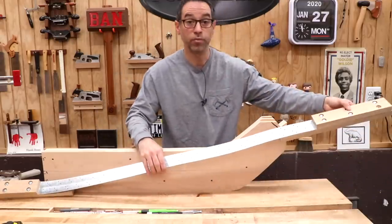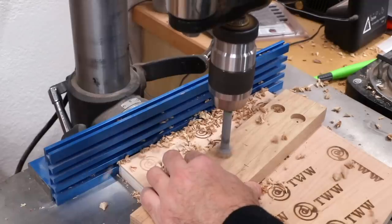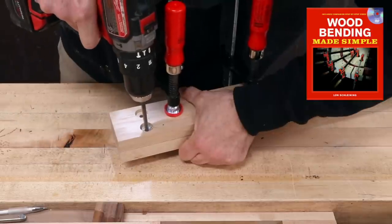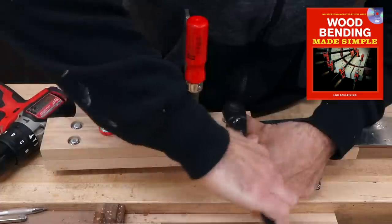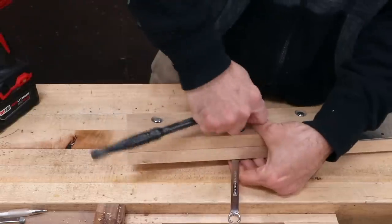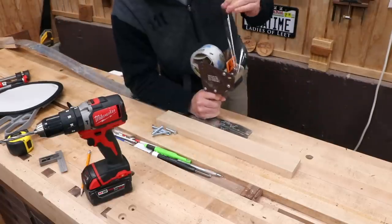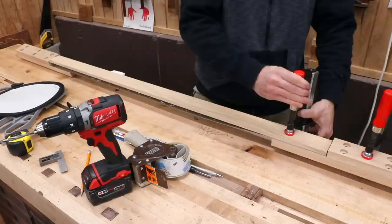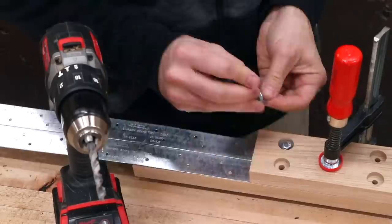To make the compression strap I needed some hardwood scraps for the ends, a couple lengths of rolled steel strap material, and some nuts and bolts. The design is roughly modeled after the one in Lon Schleining's book, Wood Bending Made Simple. On one end, the hardwood sandwiches the two straps and locks them in place. To make the straps easier to work with and to protect the wood, I put a layer of packing tape across the surface. Then I drop in one of my workpieces and use it to locate the block at the other end.